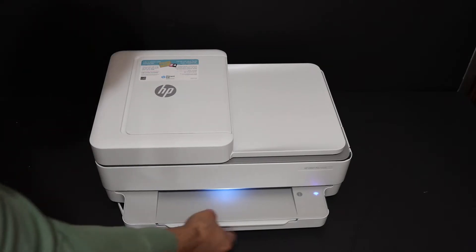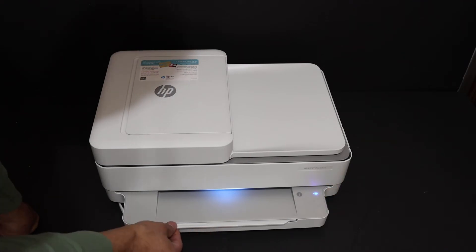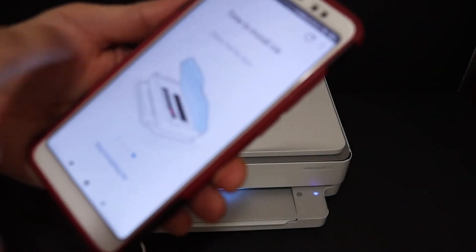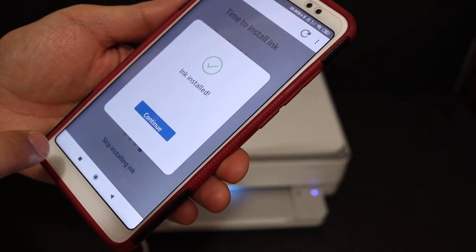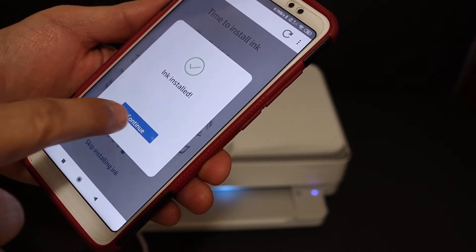Now we can load the A4 size sheets. Open the paper tray at the bottom, place the A4 sheets in, and adjust with the size adjuster. Close the door. You can also open the paper output tray if you want. Now go back to your Android device — once the ink is installed you will get a message saying ink is installed. Click on continue.